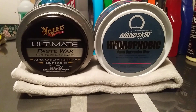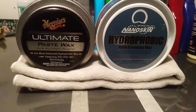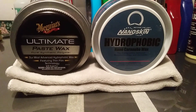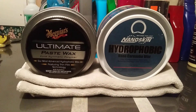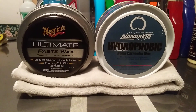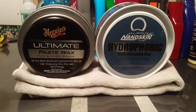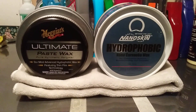Both of them are easy to apply and easy to take off the panel. That's why I like the NanoSkin and the McGuire's — they are so easy to work with. We'll be comparing them against other paste waxes down the line.